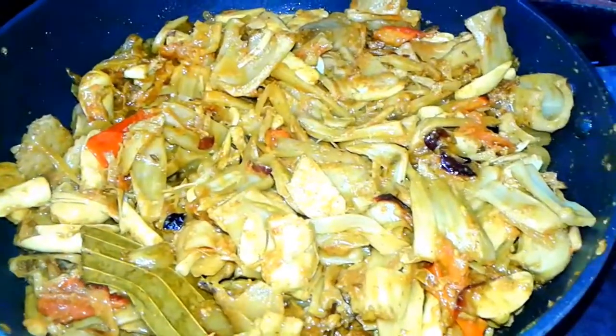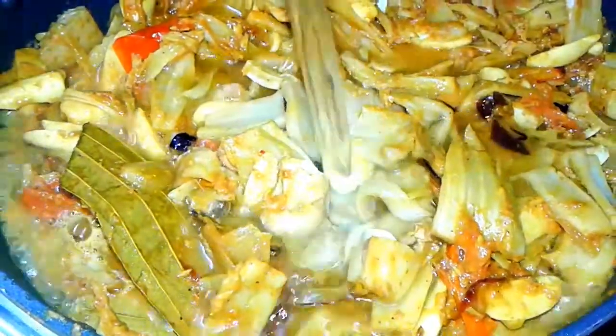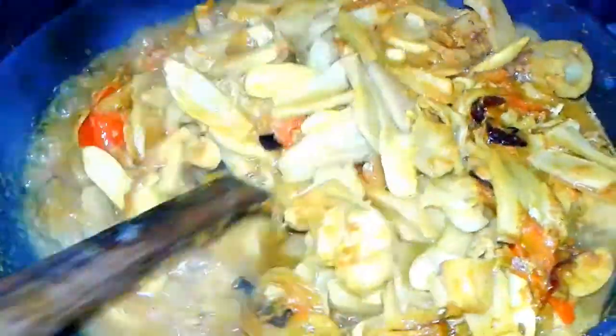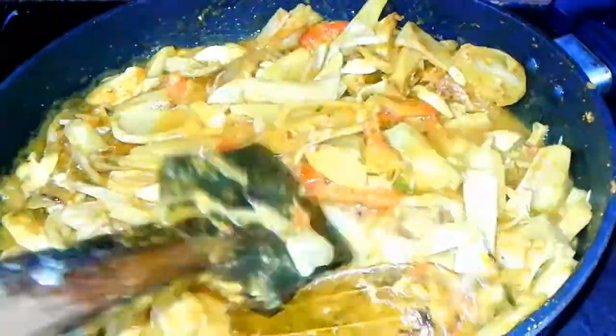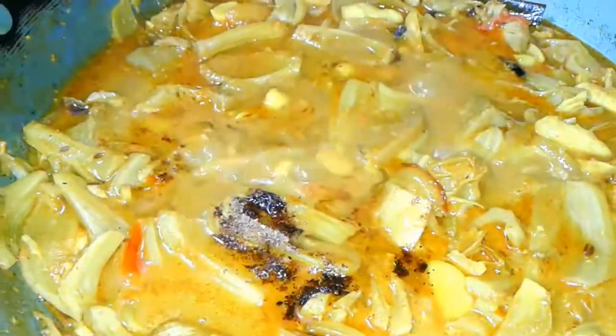Now we add some boiled or hot water, and add some milk to enhance the curry. Add garam masala powder — you can check my channel for how I prepare it — and add some ghee, that recipe is also on my channel.